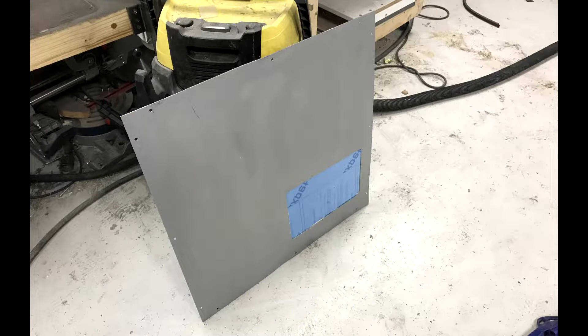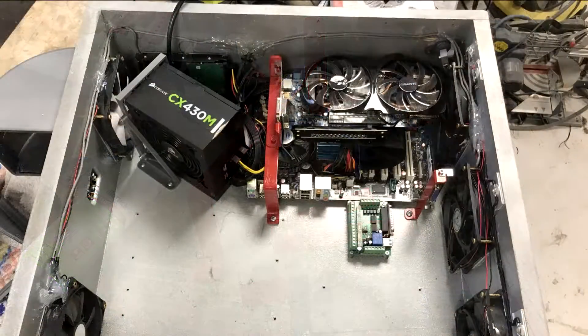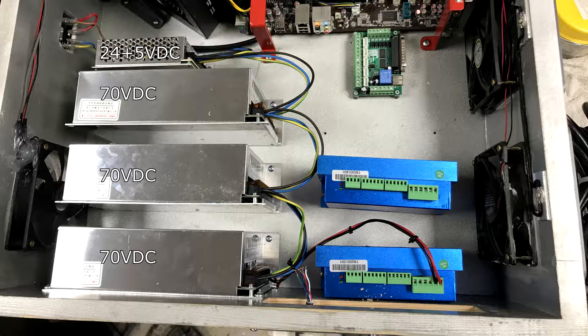I ran out of wood sheets and decided to make the openable door from sheet metal instead — nothing beautiful but it should do the trick. I made some brackets to hold up various components in the case; they're a mix of aluminium and steel. Here is pretty much an entire PC compartment; the GPU is connected through a flex cable so it takes less space. In comes the small 24 and 5V supply, three 70V supplies, and I also started fitting the three stepper drivers.